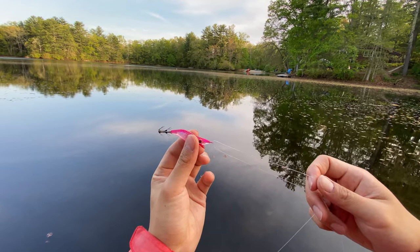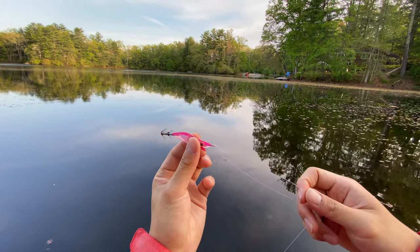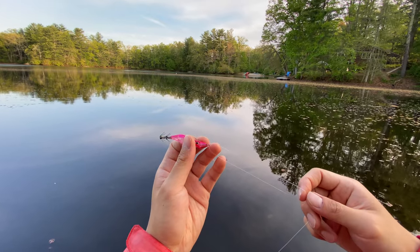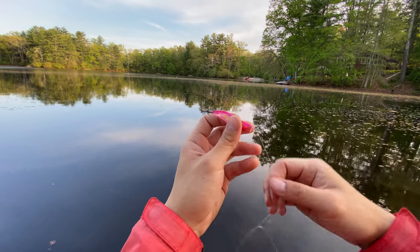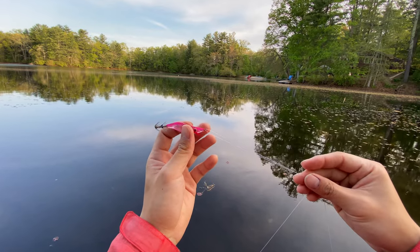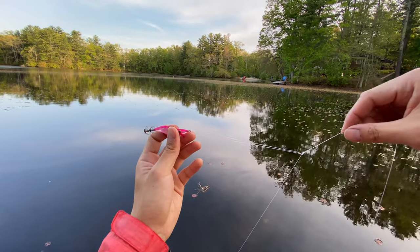I like to tie a dropper loop here. I don't want to expand on how to tie the dropper loop here because there's already a very good video on YouTube — I'll put the link here. What is important is the size of the loop. I typically like the large loop because the shrimp can move freely along the line.